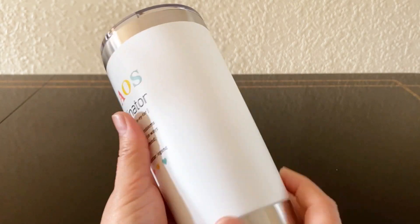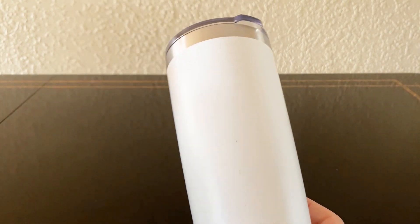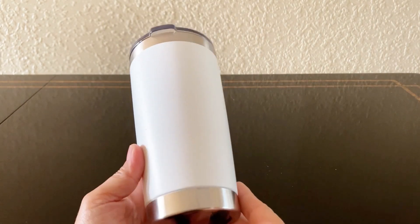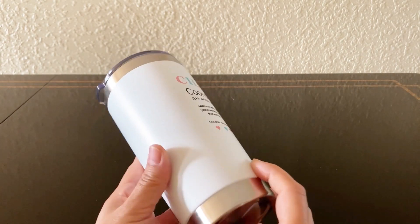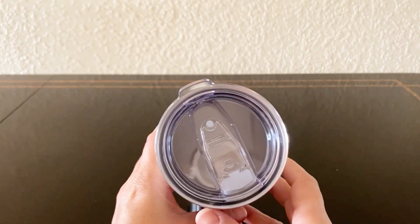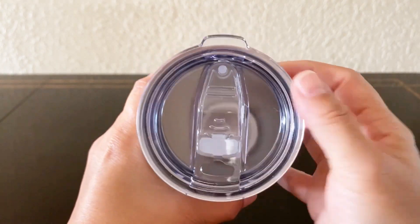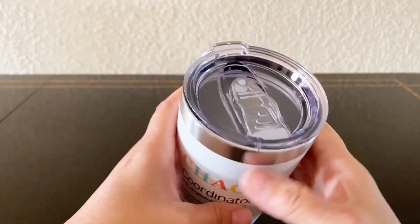The stainless steel body feels solid and well built. This tumbler is made from high quality stainless steel that is resistant to rust, dents, and scratches. It has a smooth matte finish that feels really nice in the hand. It also has a leak-proof lid that's easy to open and close with one hand, thanks to a slide mechanism.